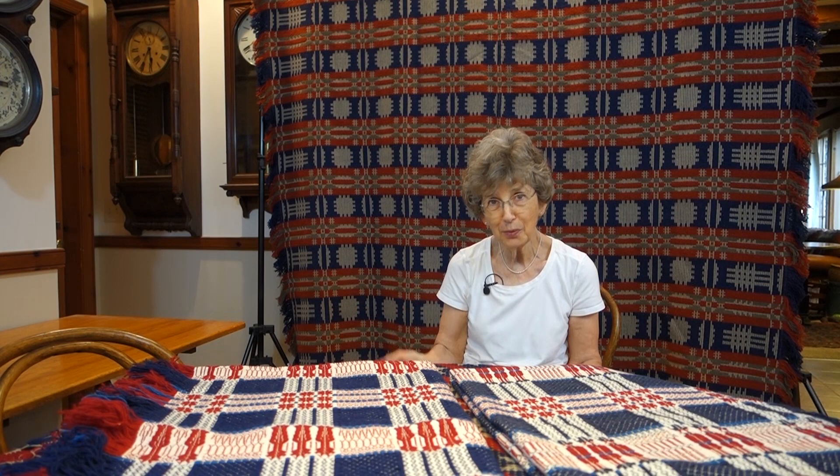Do you do any dyeing at all? No. I've been concentrating more on what I want to do recently. I had a couple of spinning wheels that weren't being used, and all the wool is out of the house and all the spinning wheels have gone. Because I'm a math person.